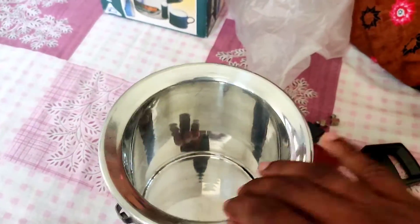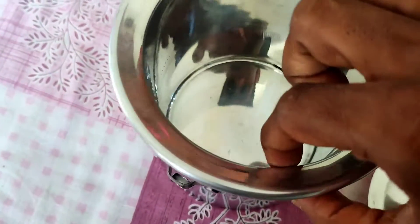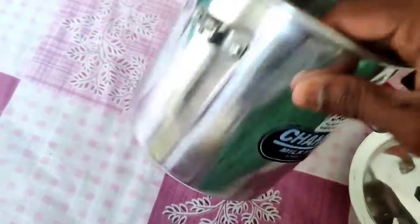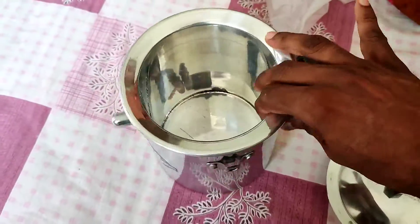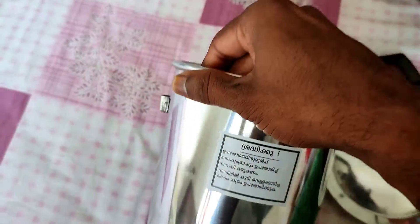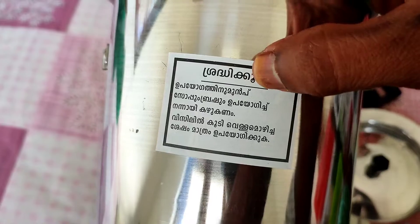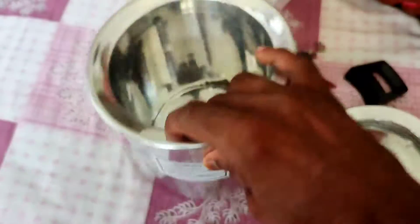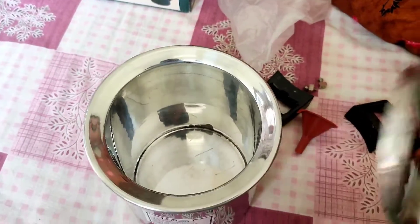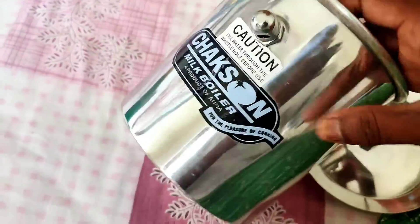Looking at the pan, we can see it is a kind of thick pan — thick means it is hollow inside, like a two-layer pan. This pan looks like a normal steel pan but it has a space inside the walls. It is made like two cylinders so that there is a gap in between. It is also lightweight.